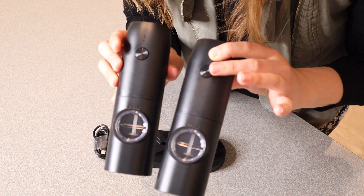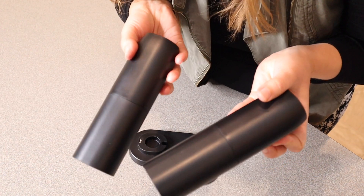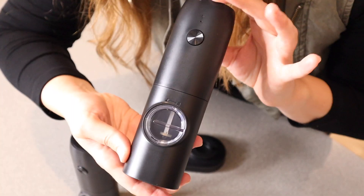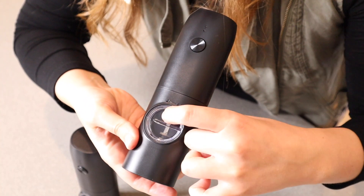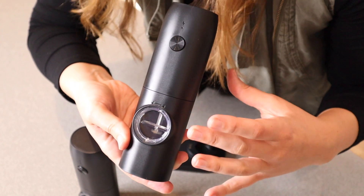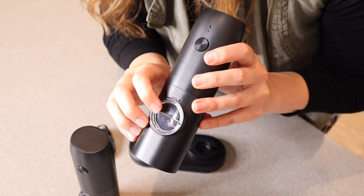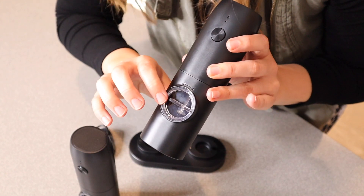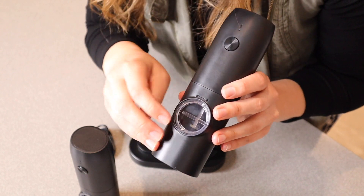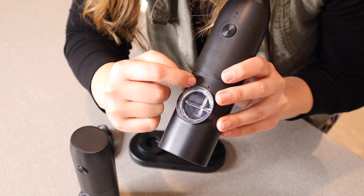These are all black. I like that there is one button to actually use it right here, and you can see the back of it — there's no extra buttons on here. Another thing that I like about this is that it has this clear spot right here. You can actually see how much salt or pepper is in here, so you would easily know when you need to replace what's in here.